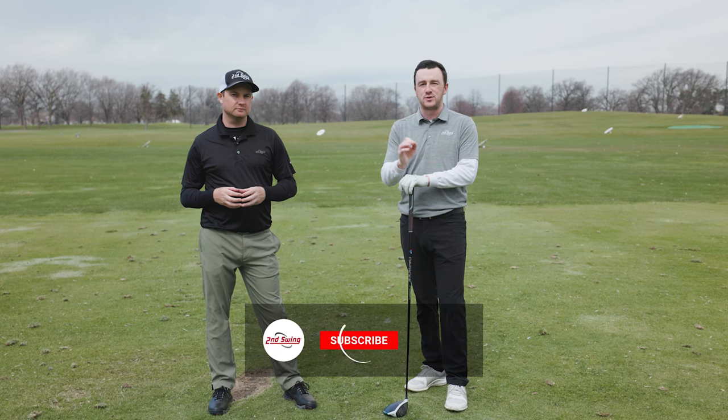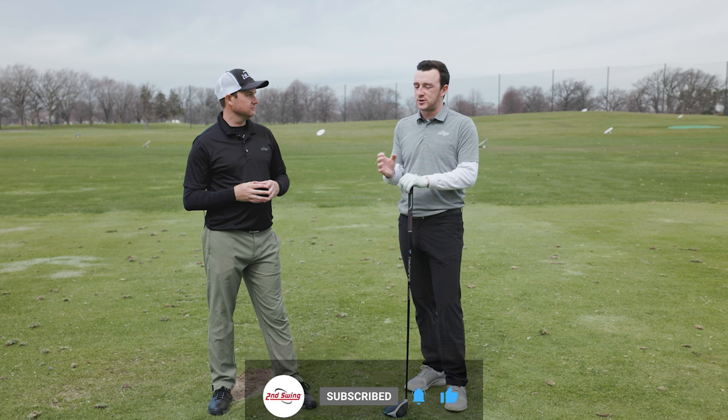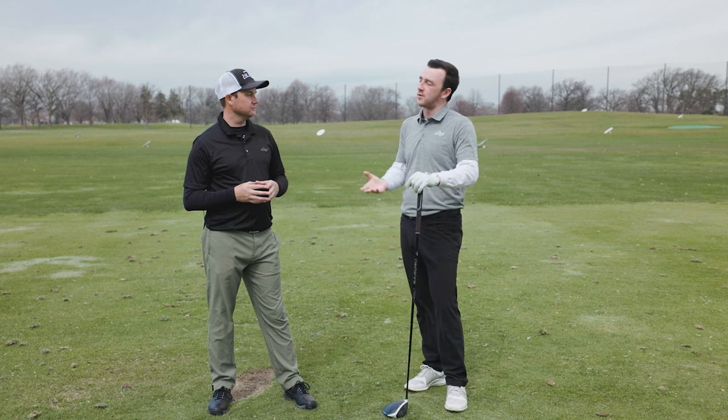We've got TrackMan with us today, and we've got Thomas to give us a few tips and a few drills. So Thomas, let's kind of get right into the meat of things here. When a golfer is hooking the ball, why are they doing that?